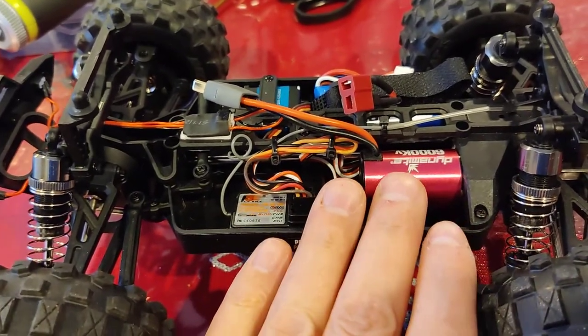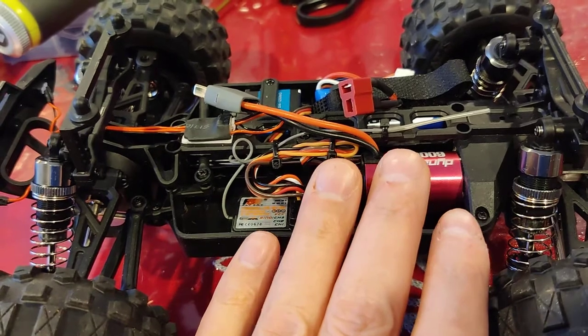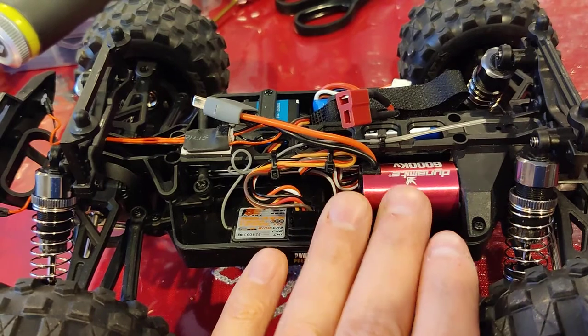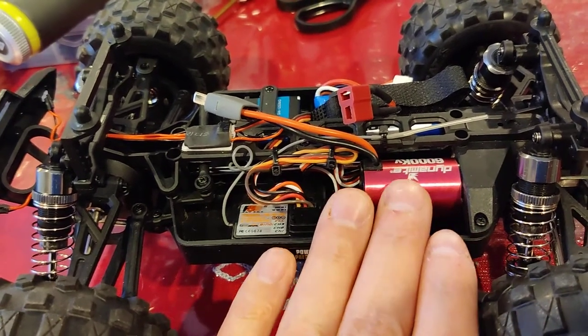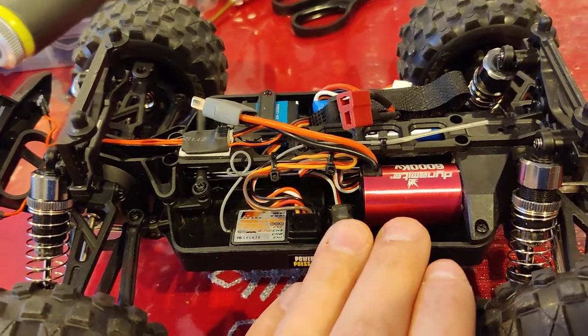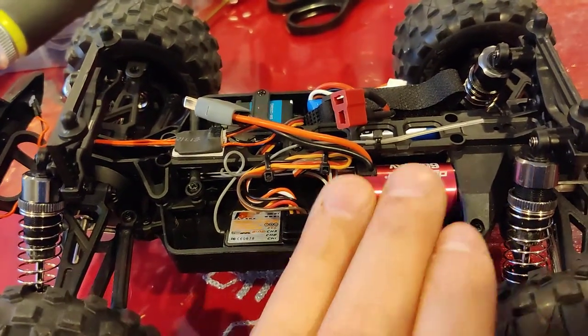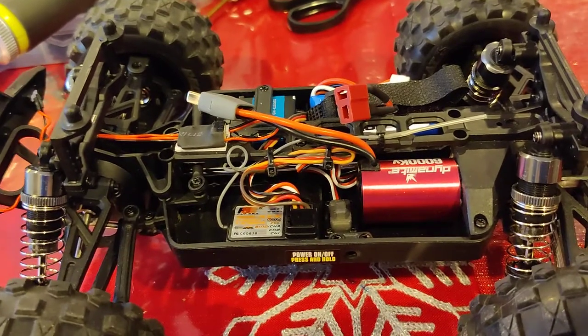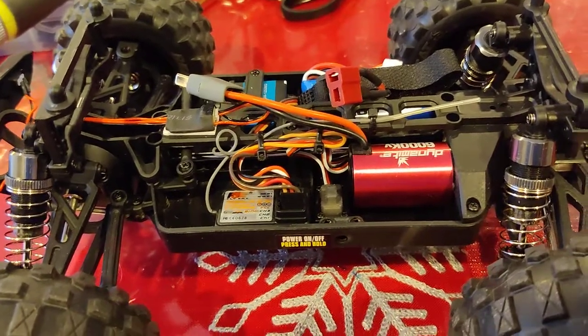If you're going to do a brushless system, even though the Dynamite fits it, I would not recommend it for this vehicle in particular. I would say for sure it works for something like a Losey Mini-B, yes. But for the Red Cat Volcano, it's not a great fit, unfortunately.